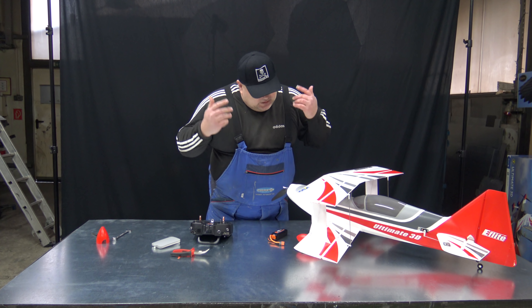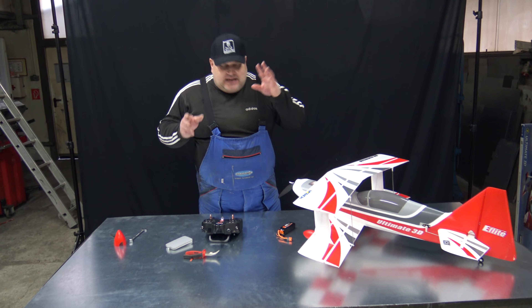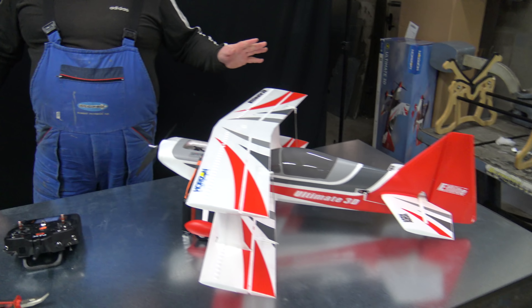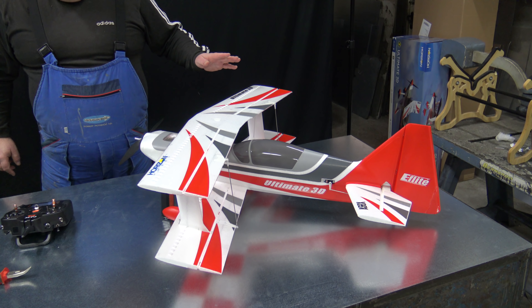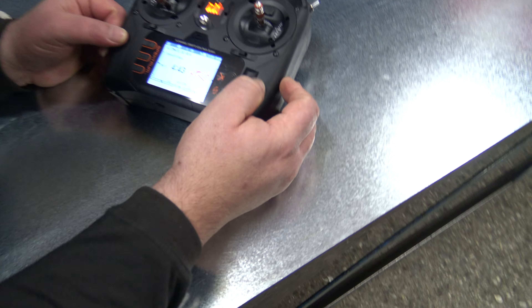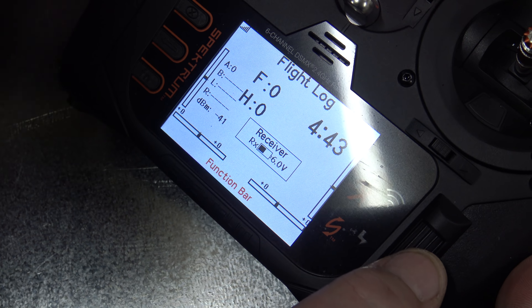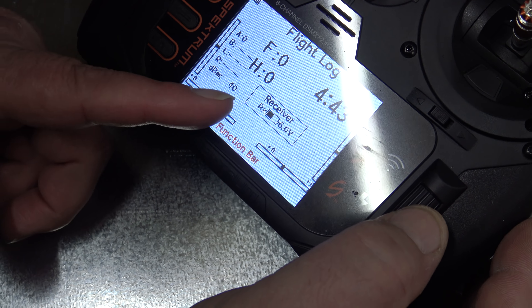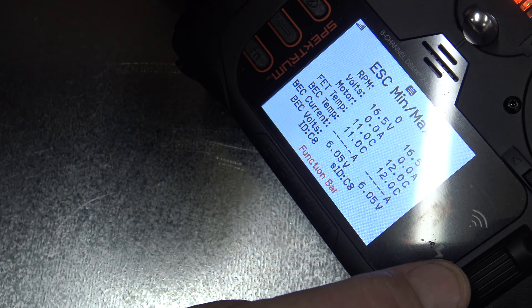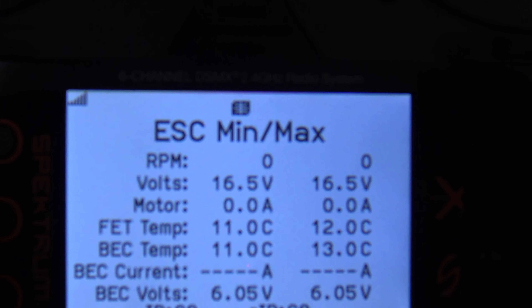This is actually the second time we're filming this — we already made this video but I had the reverse and SAFE on the same knob, so I won't show you that video. Now I want to show the viewers the telemetry information you get from this plane — look at this. Because we now have the smart system, you can see on the radio: how much power the receiver has — six volts — do you see that?